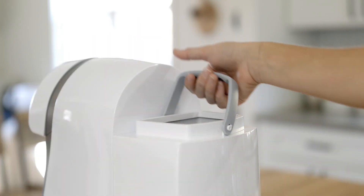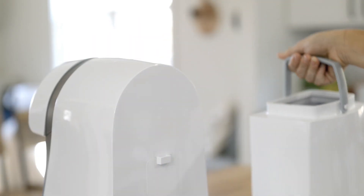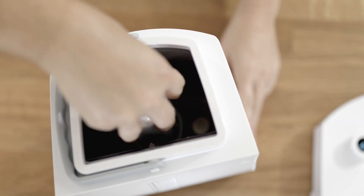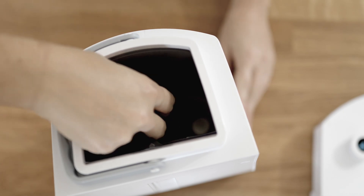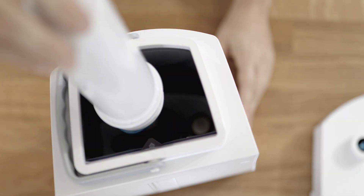First, remove the water tank like this and rinse it before installing the filter. Then, unscrew the filter cover by turning it to the left. Install the filter by firmly pressing it into the bottom of the tank, and then replace the filter cover.